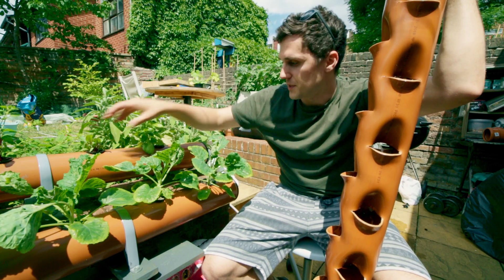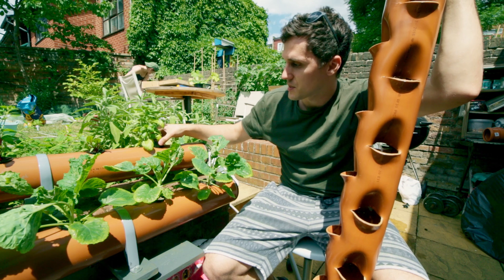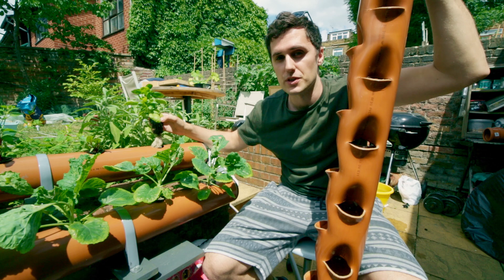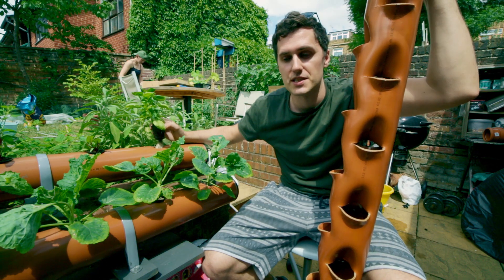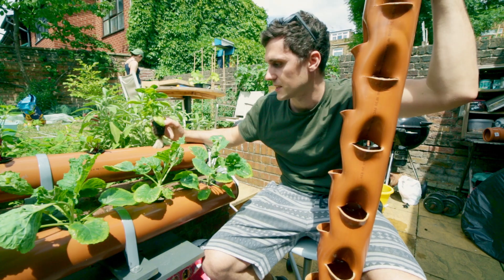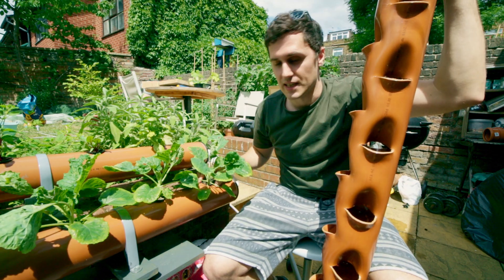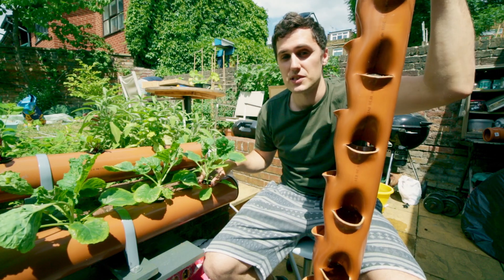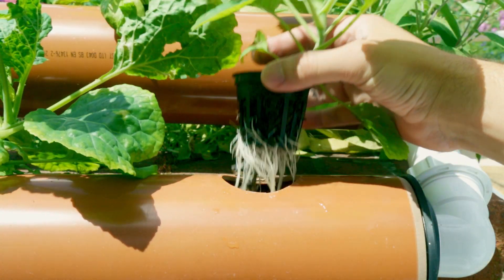Plants in soil or in an NFT system are submersed in the nutrients they need, but you've got to make sure the nutrient system is nicely oxygenated, which you do with an air stone or by making sure the nutrients are flowing nicely. When there's a lot of humidity in the atmosphere, the plants can actually get the nutrients and water they need from the air, which is a really quick way of getting the nutrients they want.